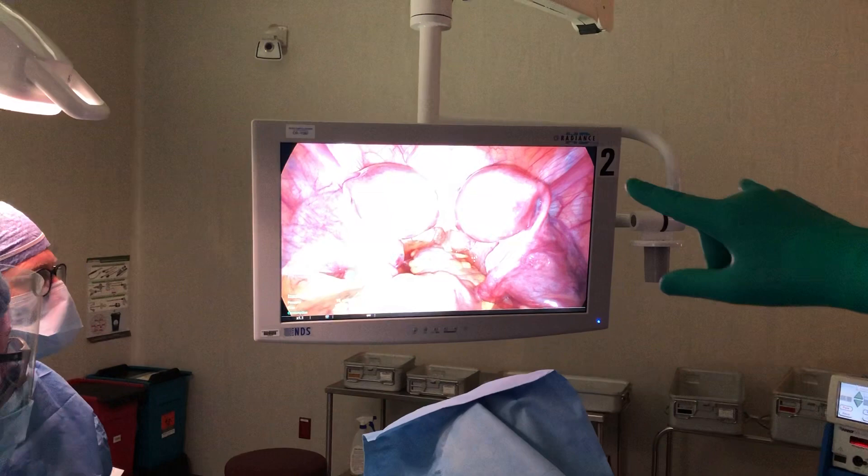This is something called a uterus didelphys. Didelphys means two bodies in the Greek language, so we have two uteri.